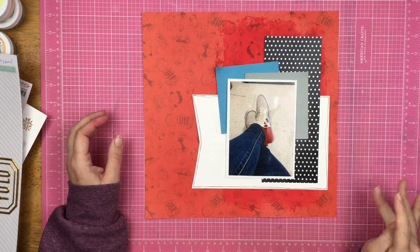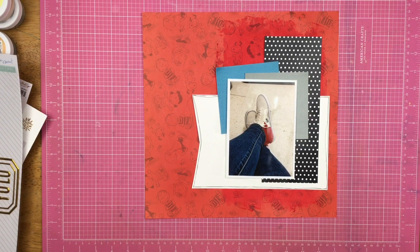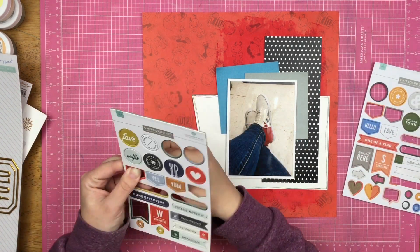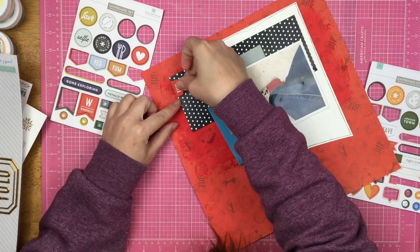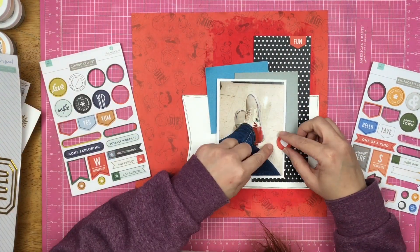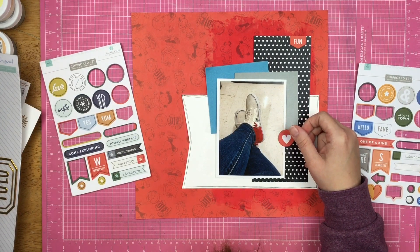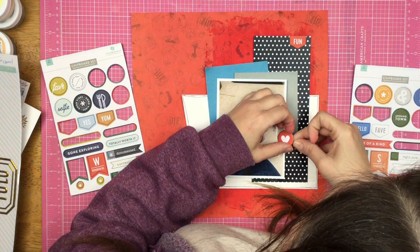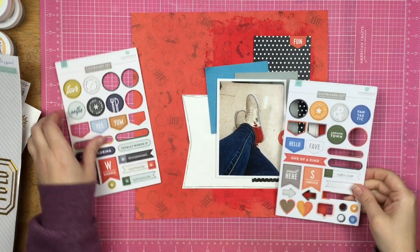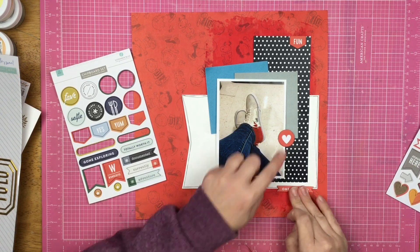I do have white layered on white here, but the tulle is between them so I'm not really concerned about it. I'm going to grab some embellishments — I pulled these old Gossamer Blue ones and some red ones, so I have a fun banner and a little heart circle, and I'm going to layer that on top of my photo. Since my photo is up on fun foam, I'm going to grab a little foam square and place it underneath so that it doesn't wobble. I decided to go with one more chipboard banner down here that says 'one of a kind,' so now I have three chipboard banners in a line on my page.